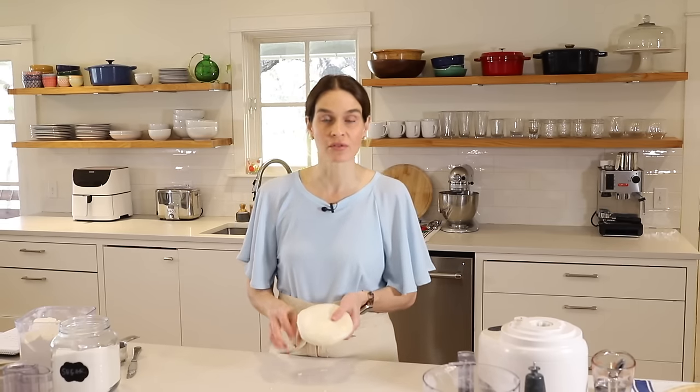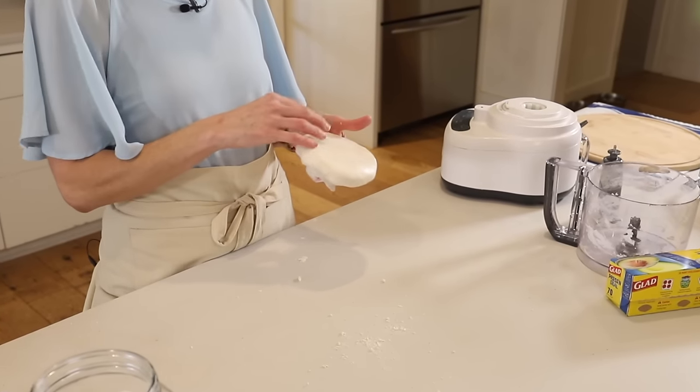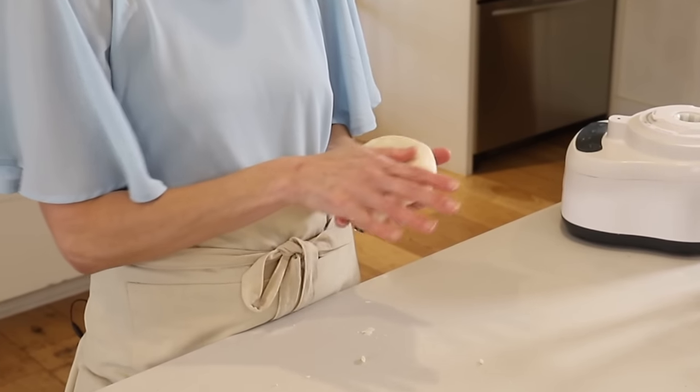The goal is to let the gluten rest, let the butter get a little colder, and also let the water hydrate the flour. So at least 20 minutes, and two hours or two days is also fine.